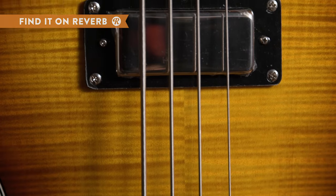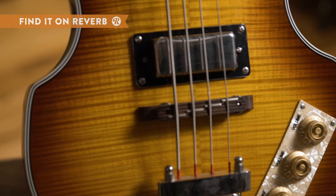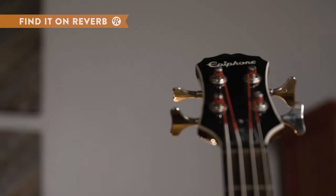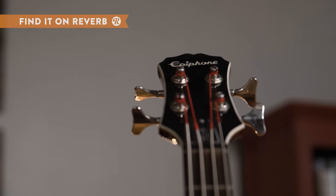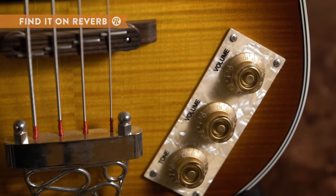The Viola's tone comes from an NYR pickup in the neck position and an NYT mini humbucker in the bridge. Both pickups are Epiphone designed. The Epiphone Viola has all nickel hardware and a compensated rosewood saddle for adjustable action on the fly.